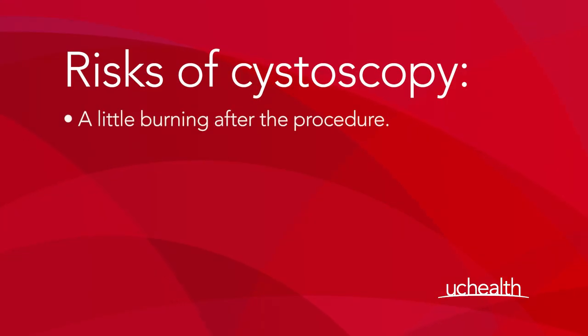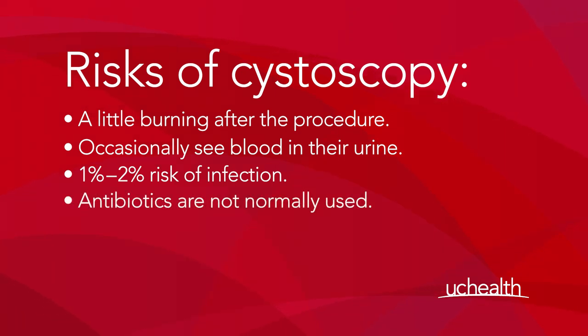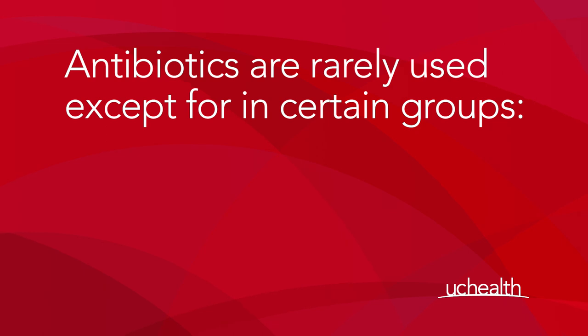It's important that you understand the risks or side effects of having any procedure. In the case of cystoscopy, what we're really talking about are relatively minor risks, but it's important that you know about them. Most people experience a little burning after the cystoscopy and occasionally see some blood in the urine. There is about a one to two percent risk of infection, but we don't normally cover the procedure with antibiotics because using antibiotics actually produces more risk than it does benefit. Therefore, we rarely use antibiotics with cystoscopy apart from in certain groups.